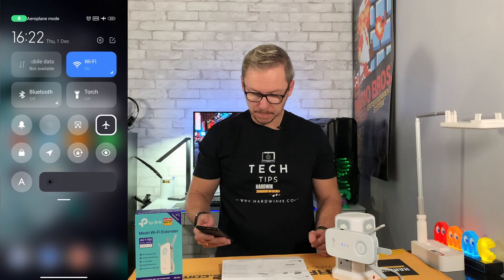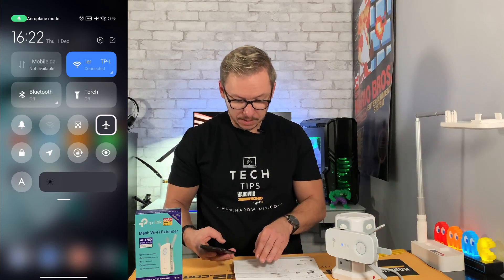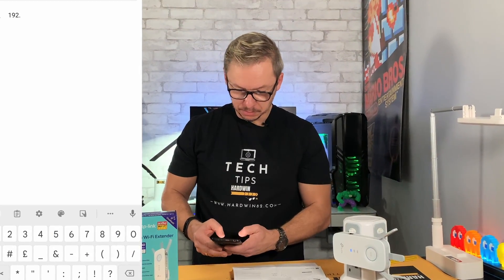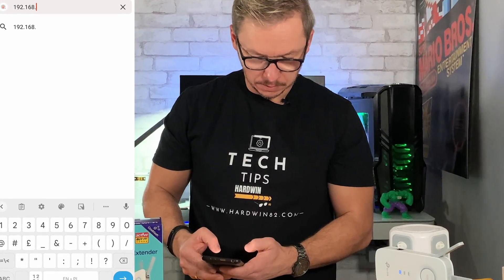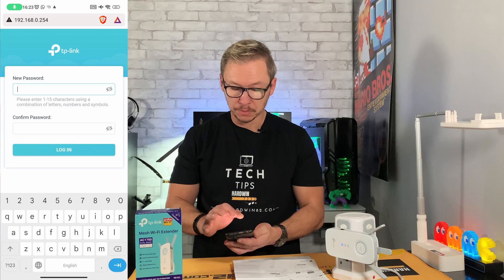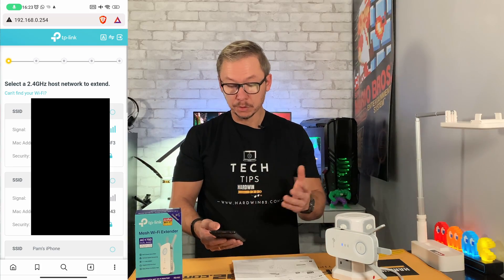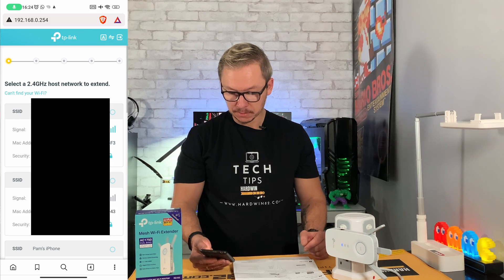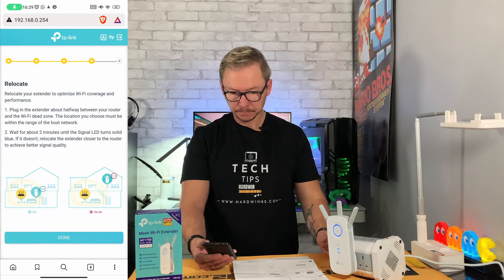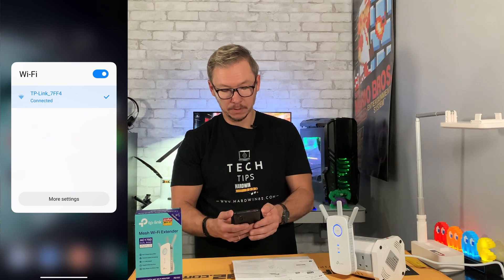I'll use my smartphone to connect to this device and do the first setup. With Wi-Fi on, I look for the network — TP-Link Extender — and connect. Then go to 192.168.0.254 in the browser. Since it's the first time connecting, it will ask for a new password, so make sure you remember it. Then choose your Wi-Fi from the list, enter the password, and it says: all done, enjoy seamless roaming in the mesh network.